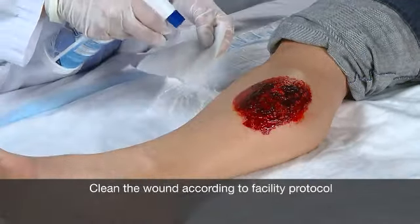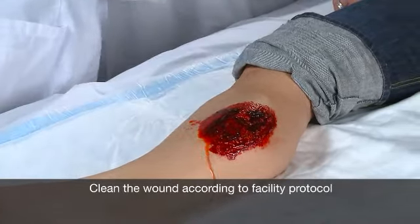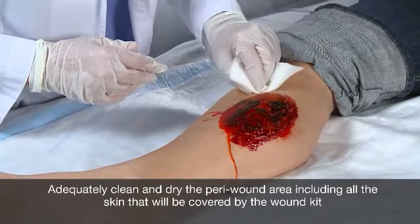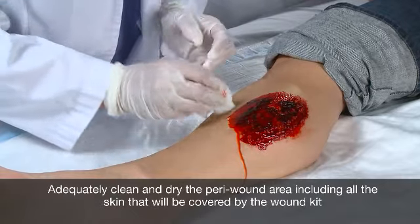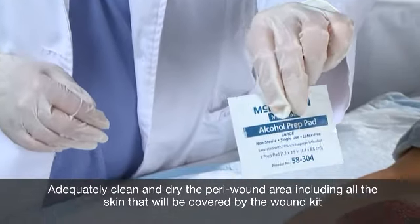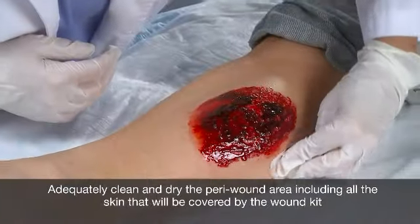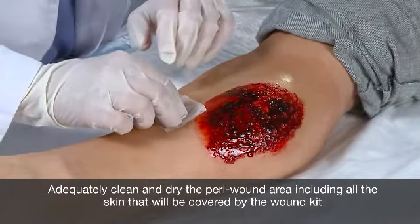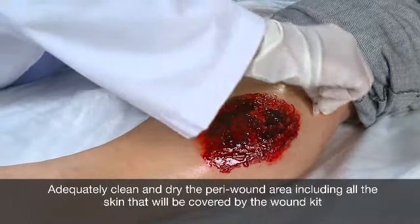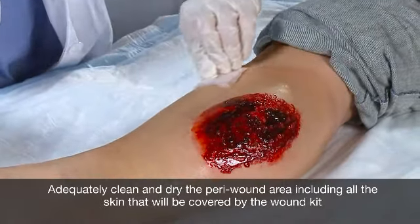After that, clean the wound bed according to the facility's protocol for applying a Negative Pressure Wound Therapy Wound Kit. Take special care to ensure all the skin that will be covered by the wound kit is adequately clean and dry. It is recommended that you use an alcohol-based cleaning product for the para-wound area and allow it to air dry before the wound kit is applied. If you are using a non-rinse wound cleanser, you may need to rinse with normal saline or sterile water. The skin needs to be rinsed and dry in order to get proper adhesion of the wound kit.